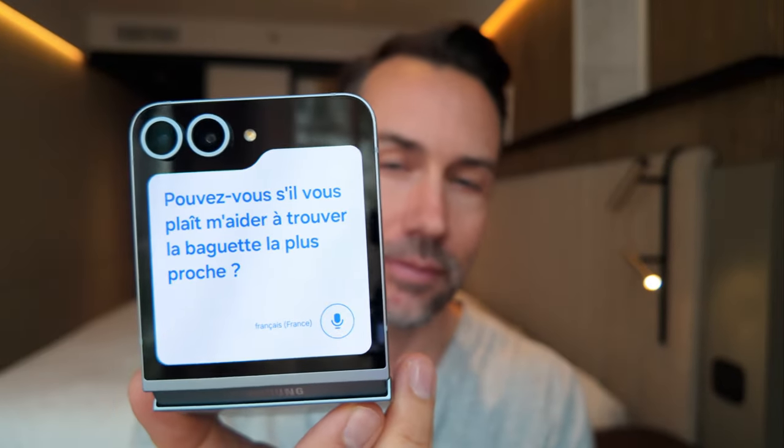The new AI interpreter function now uses the outer screen. Can you please help me find the nearest baguette? I don't speak French.